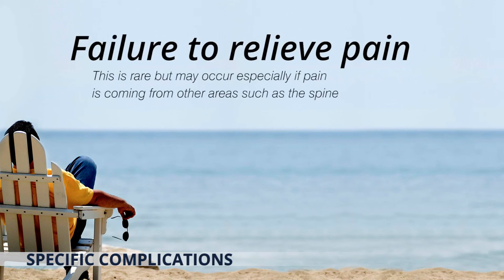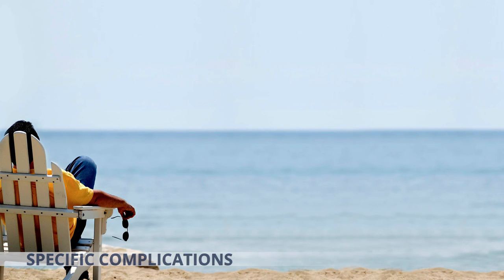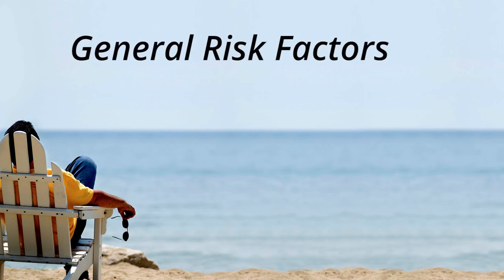The failure to relieve pain is rare but may occur, especially if pain is coming from other areas such as the spine. There are risk factors that can negatively affect your healing after surgery, including general ill health, poor nutrition, smoking, obesity, diabetes, age over 60, alcoholism, chronic illness, and steroid use.